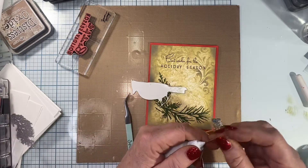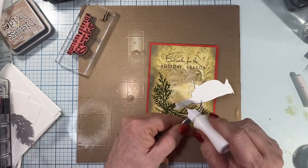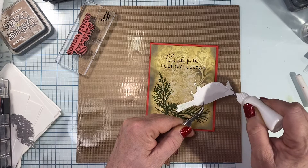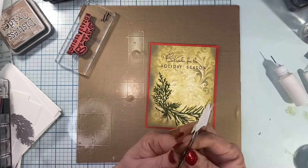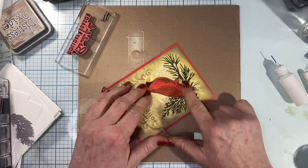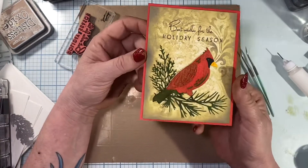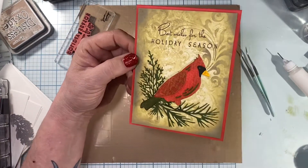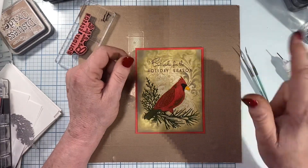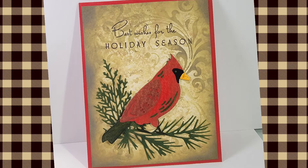My glue clogged up on me — no problem, that's what the little pin is for to keep it clear. I put a tiny bit of glue on his feet, not too much because I don't want it oozing out. I turn my card to get a good position and lay him down. And there's our little cardinal Christmas card! I appreciate you coming to see my videos — I'd love it if you'd give me a thumbs up, and if you like my videos hit the subscribe button and the notification bell to be notified the next time I upload. Thanks for watching, y'all have a good one!